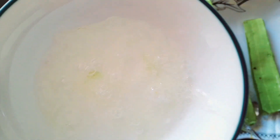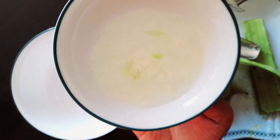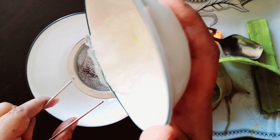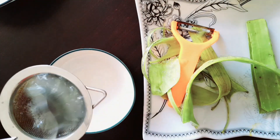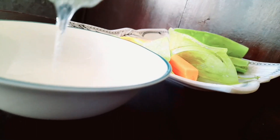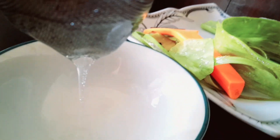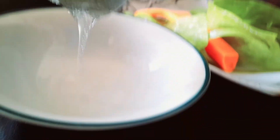We are going to drain the aloe vera gel. We will strain it so that we can use the aloe vera gel. You can see aloe vera gel here. You can strain this gel. I strain the gel and take it into a bowl.